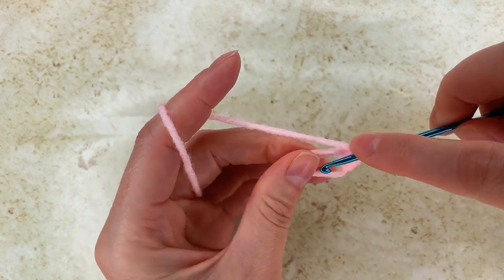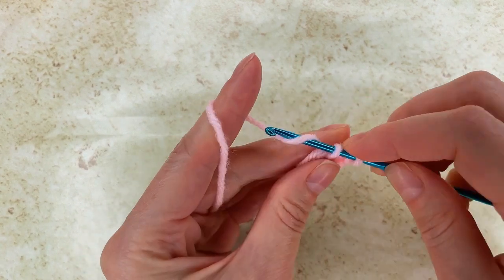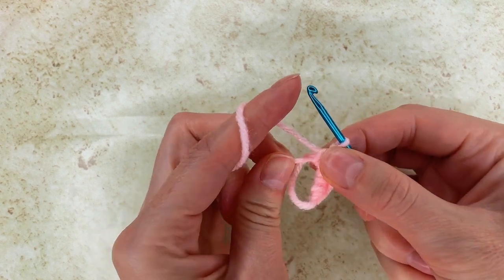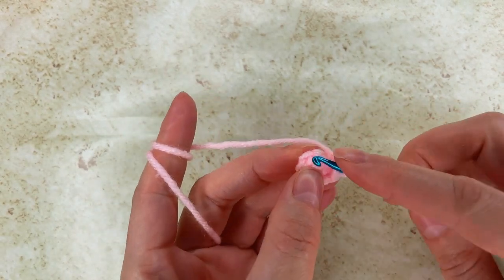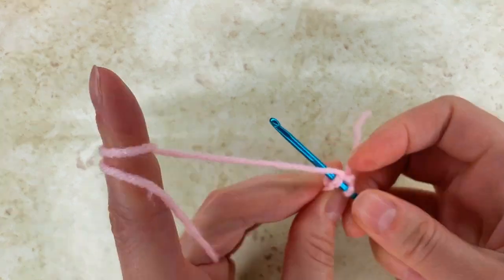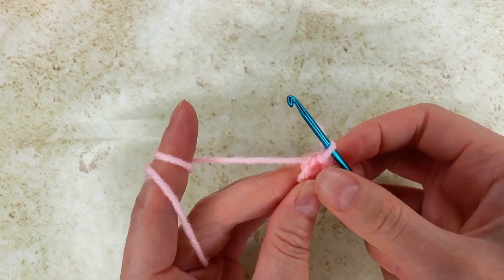I have 3, 4 and 5. Now I will close my ring, find my first single crochet, go with my hook right there and I make a slip stitch. That means I will pull through my loops right there.